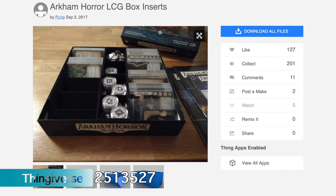Since Tiny Epic Quest is a small game, I was able to print all the insert pieces on the bed at the same time, which made it easier. You can find inserts for Arkham Horror LCG, Clank, and all sorts of other games on Thingiverse. It's really cool that the community has made so many of these inserts free to download and print to keep your game organized.